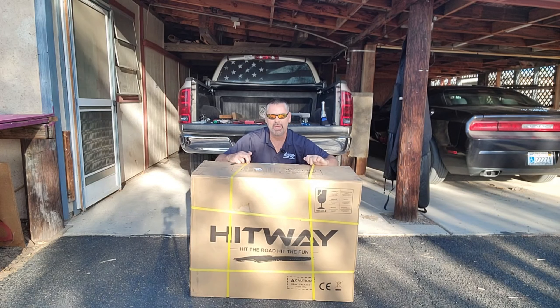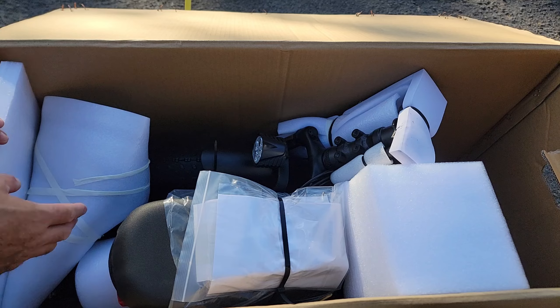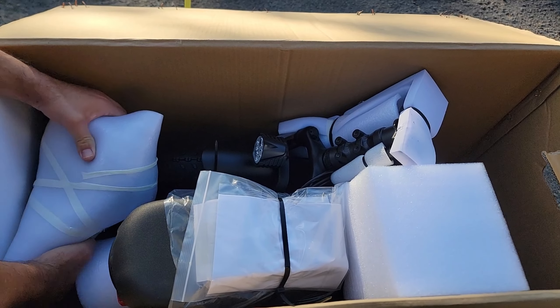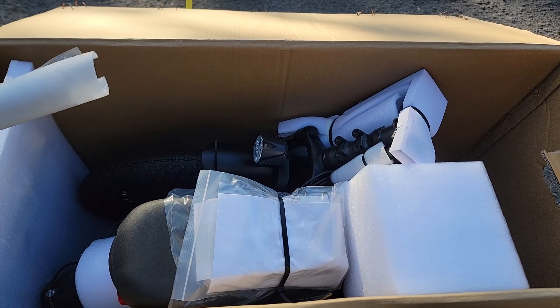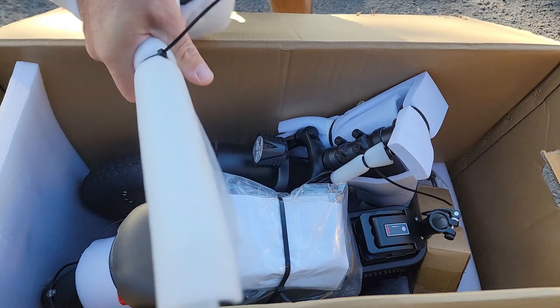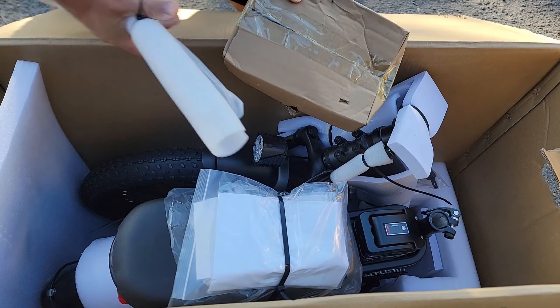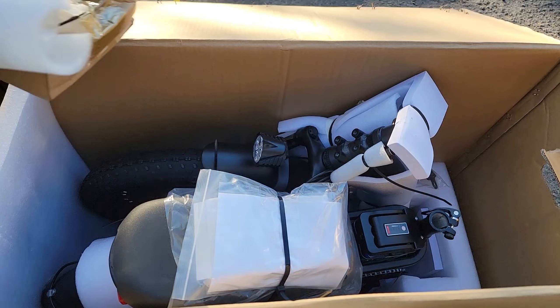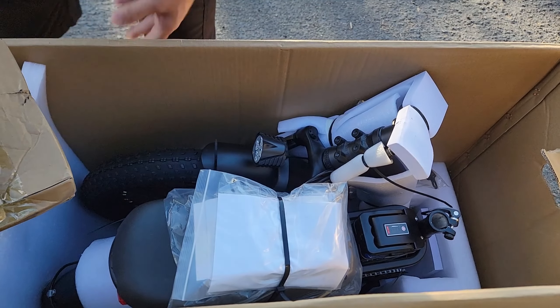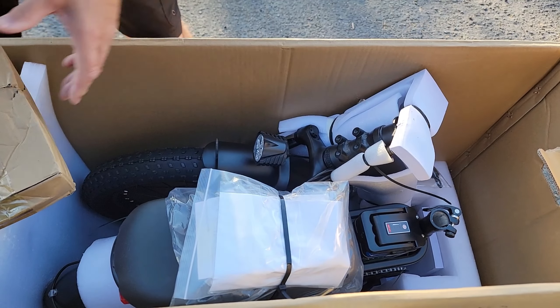I'll unpack, show you how it's packed, and show you how to assemble the bike. Right off the bat, it's packaged really well. Got a few loose things in here. Got your seat, got your box which has got your pedals and your tools and whatever else in there. Looks like everything else is strapped in.